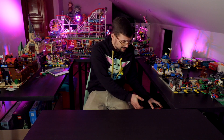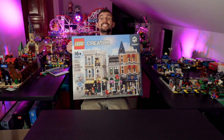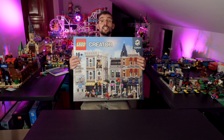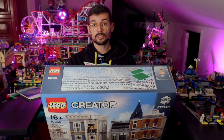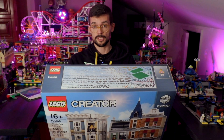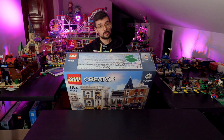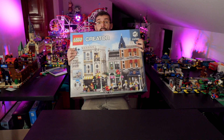Hello guys and welcome back to building a LEGO world. I had some discounts on the LEGO store online so I decided to buy this set. It's actually huge and it will look incredible in the center of our city. Without any further ado, let's start building this.